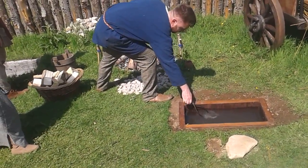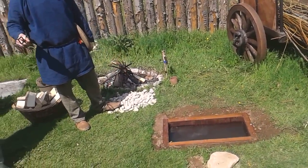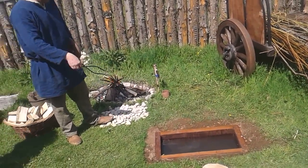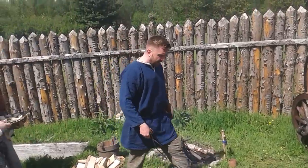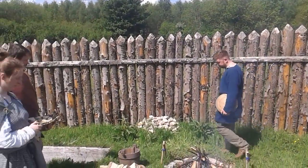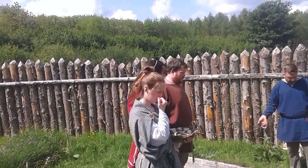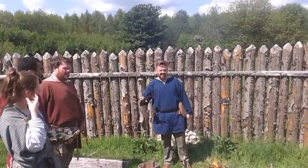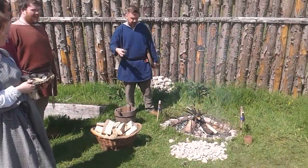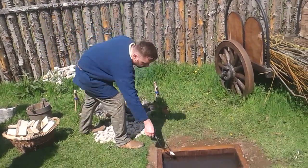If you had bigger stones, would you not get it done more quickly? Well yes, but bigger stones take longer to heat. Because this is a smaller one, we're using smaller stones. The best stone to use is sandstone or pebbles from a beach, simply because they will not crack. The local stone here is limestone, which has a tendency to explode when heated — that is what it's designed to do.